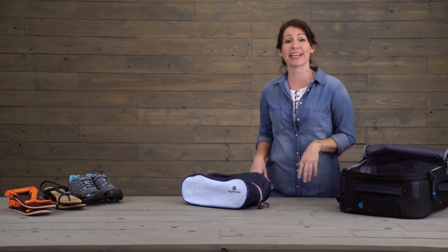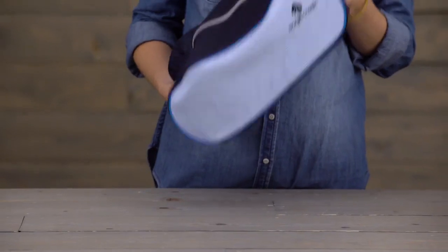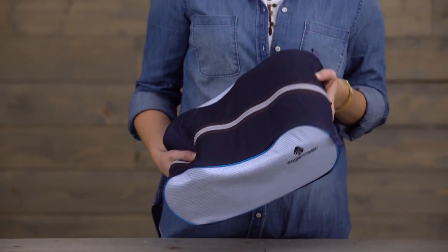Hi, I'm Jessica at Eagle Creek's headquarters and today we're going to be checking out the Packet Spectre Tech Shoe Cube. Not only is this great for keeping your luggage organized, it's also awesome because it keeps the dirt from the soles of your shoes from intermingling with your fresh clean clothes.